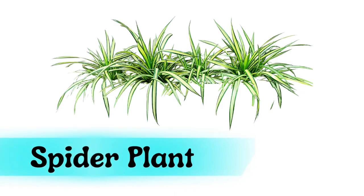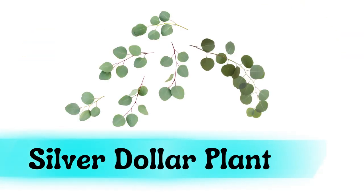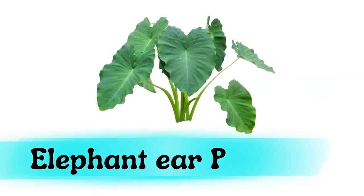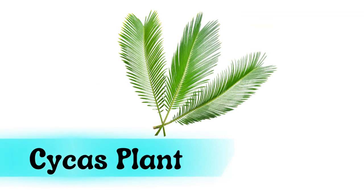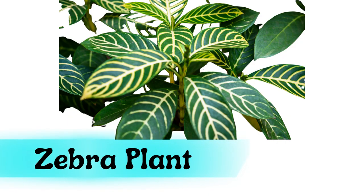Spider plant. Silver dollar plant. Elephant ear plant. Psyche's plant. Zebra plant.